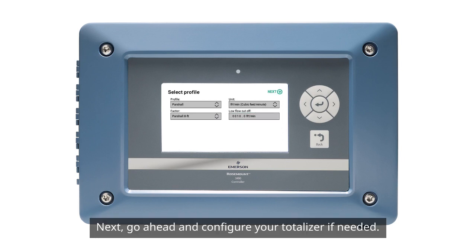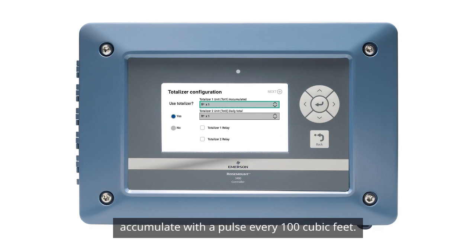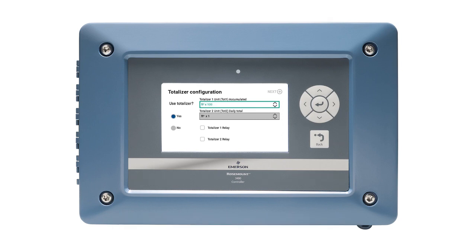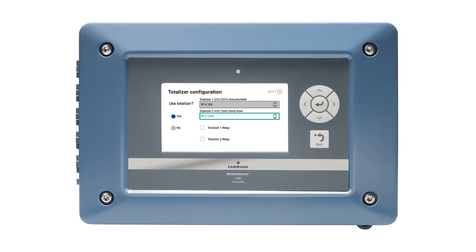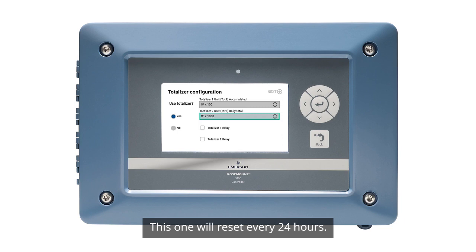Next, go ahead and configure your totalizer if needed. For this example, I want my totalizer to accumulate with a pulse every 100 cubic feet. I'll also set my daily totalizer pulse to 1,000 cubic feet. This one will reset every 24 hours.